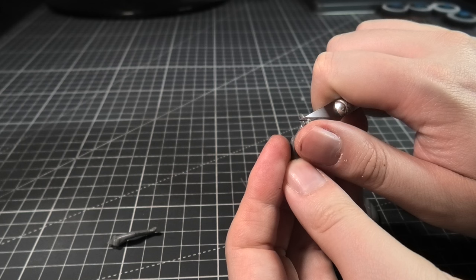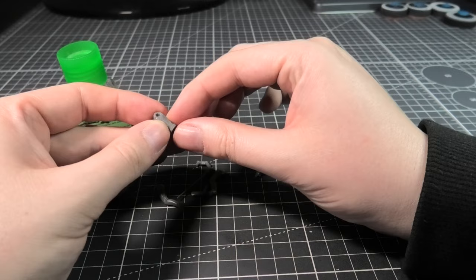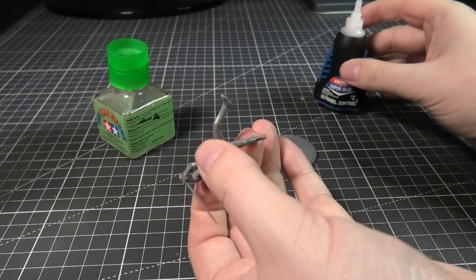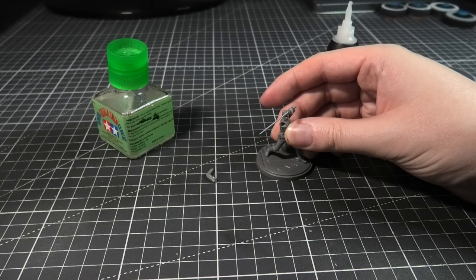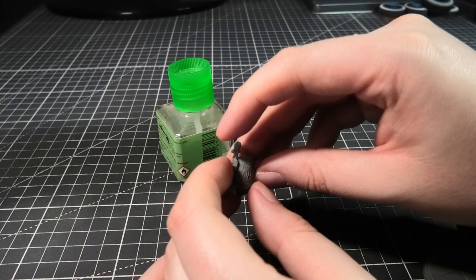I'm going to start things off by assembling the miniatures and I'm going for the throne room Luke. I'm using plastic glue to assemble these, and I'm assembling one of the arms. I'm not going to put the other arm in because I still want access to the face. I'm using superglue here to attach them to the base, and doing the same for R2-D2, going for his sail barge drinks serving tray as well.